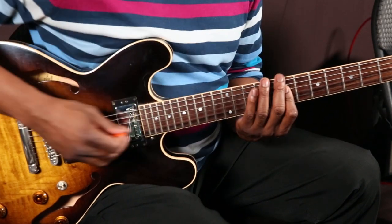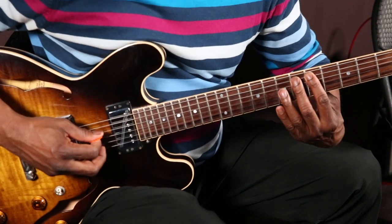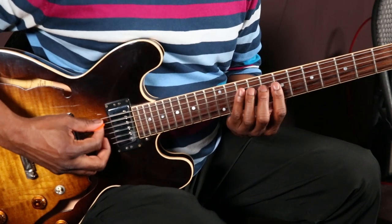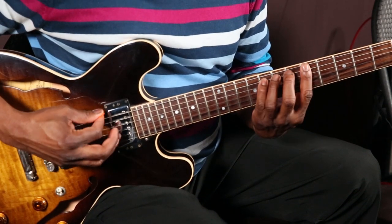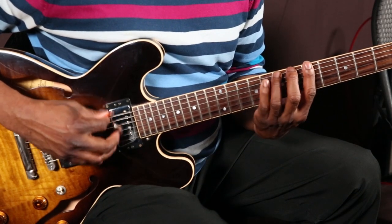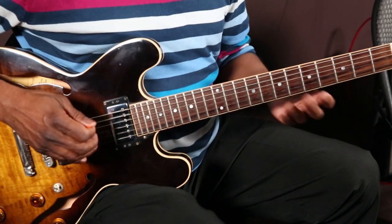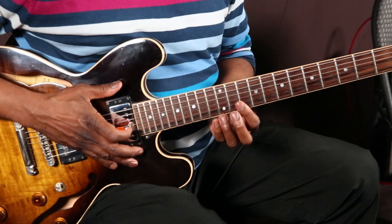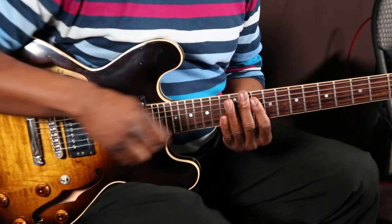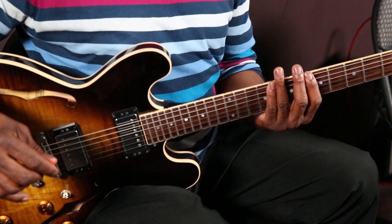Now I can cycle it down to here by playing that same note that we started with over here. I'm doing it over here now on the 5th string. Let's play the whole lick very slow now from the very beginning, and you can see how it cycles across the whole fingerboard — from the 1st and 2nd string, to the 3rd and 4th, to the 5th and 6th string.